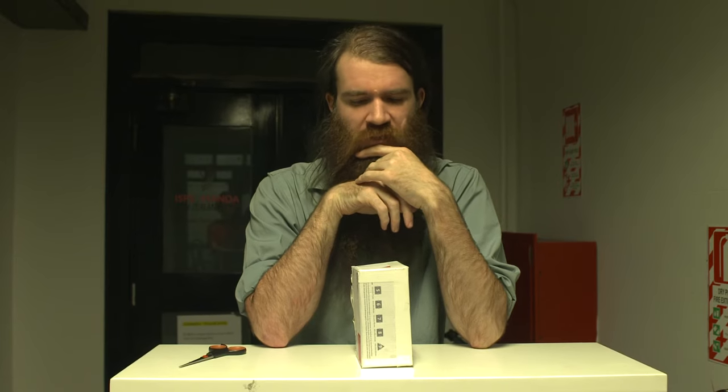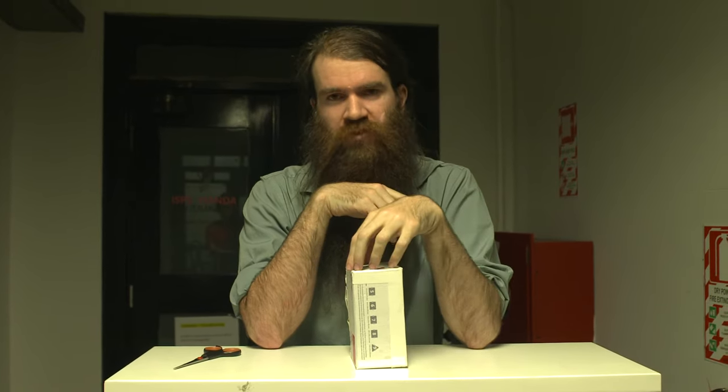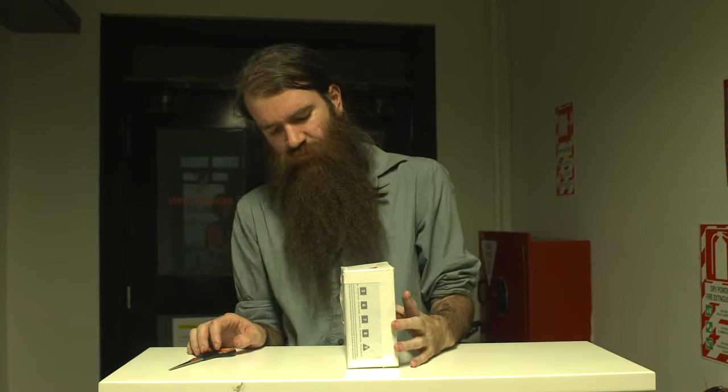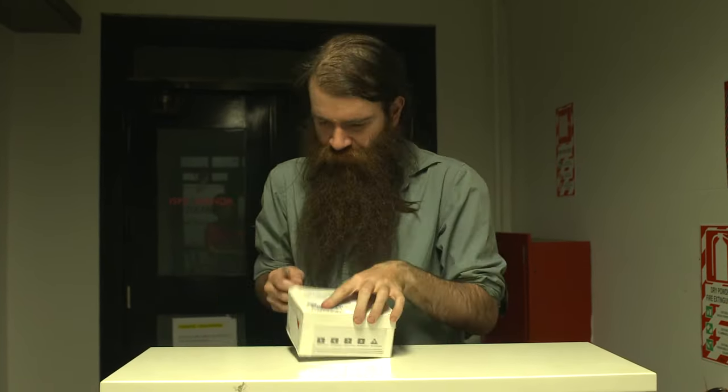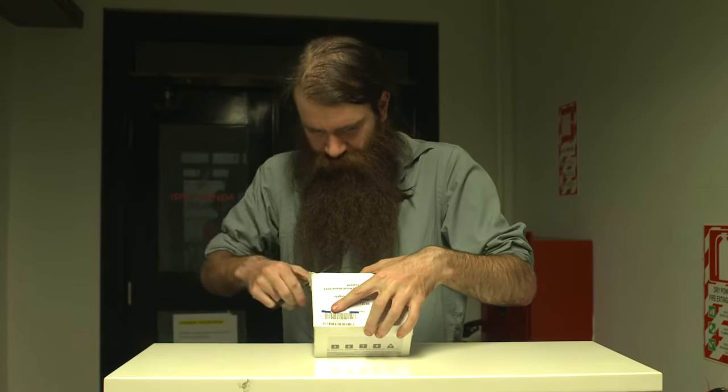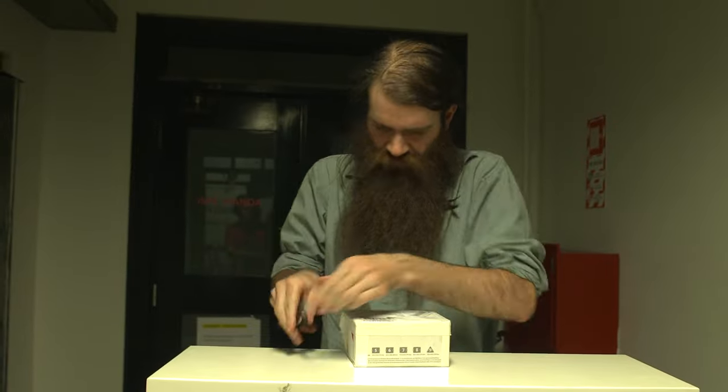It seems like a popular mid-range microphone, the AKG one. Anyway, enough rambling — let's snip away at stuff and unbox this somehow.